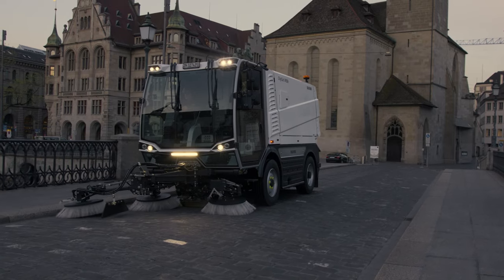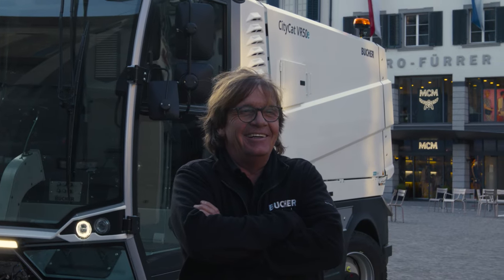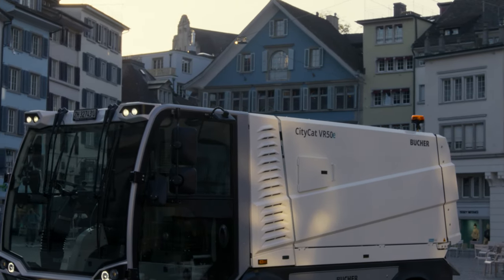Choose the new CityCat VR50e and enter an era of sustainable cleaning, supported by leading technologies and innovations.